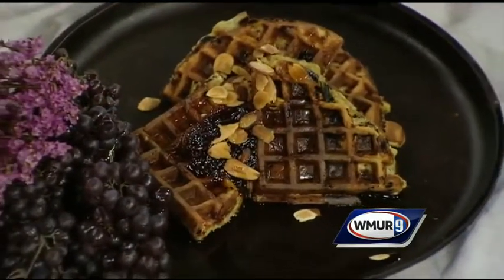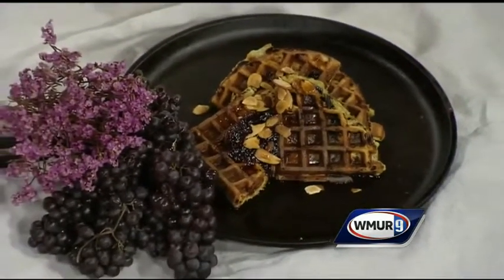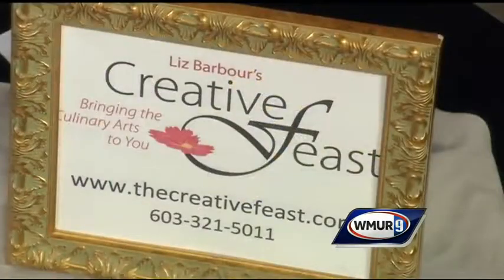So it's Liz Barber's Creative Feast high-powered protein pancakes and waffles.